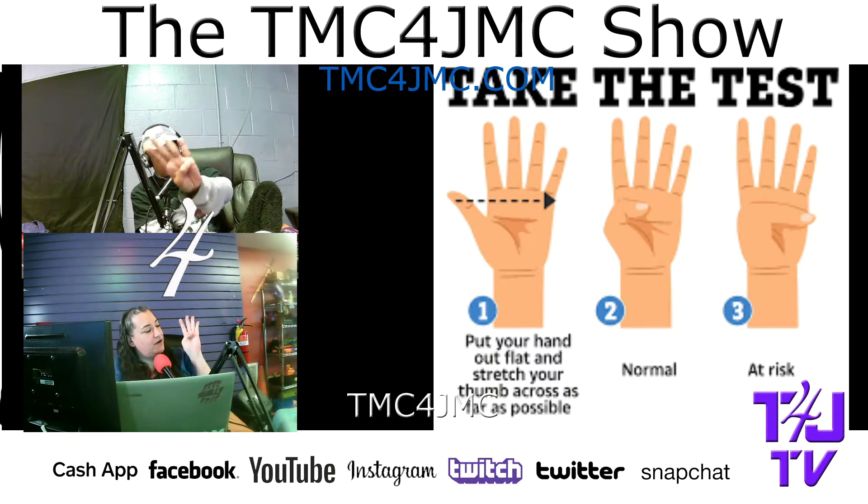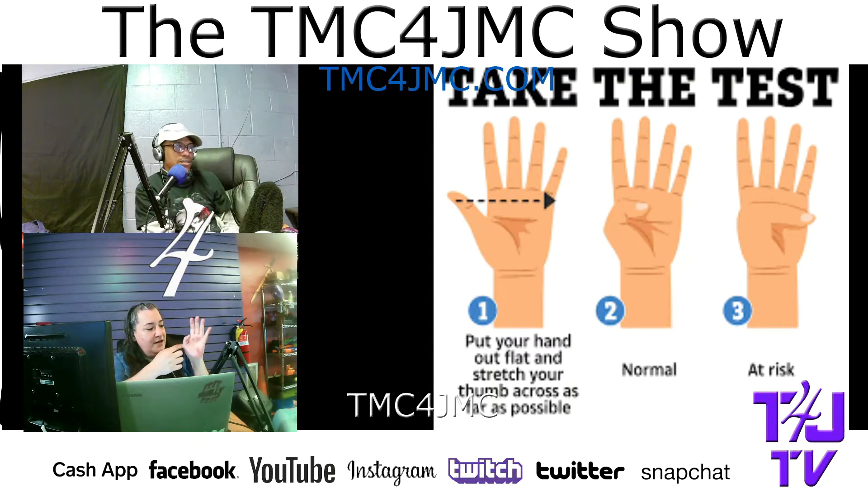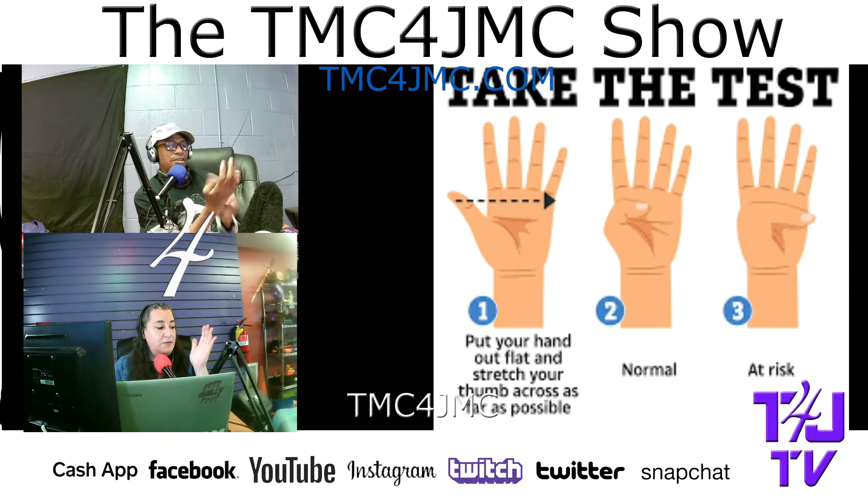I can stretch my finger all the way to maybe the corner but it hurts — right here. So I'm right there. Can you train that? I think double jointed people could probably do that. I don't know if this counts for double jointed — how do you strengthen this? You do exercises that go like this. Seriously?